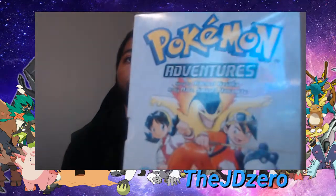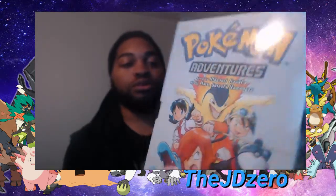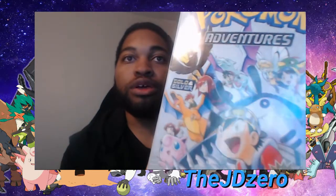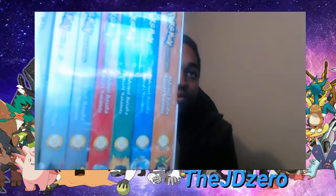We got the Gold, Silver, and Crystal Pokemon Adventures — and also Soul Silver and Crystal manga. This is gonna be a very interesting manga series. You can see on this side Red appears, also Blue, Green, and Yellow all appear in this manga series. It's basically volumes 8 to 14.